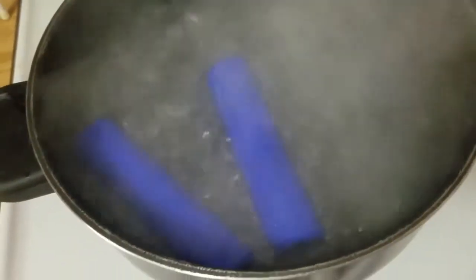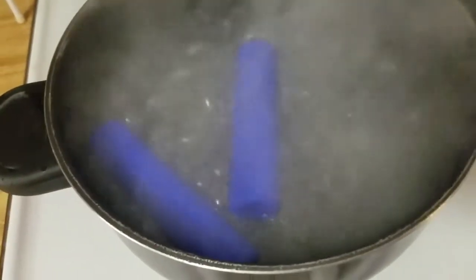First step is to get them boiling — get them nice and hot. I'm going to cover this in a second and let it sit for a few minutes, then we go on to the next step.